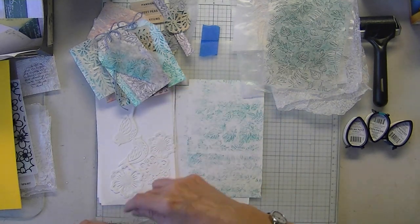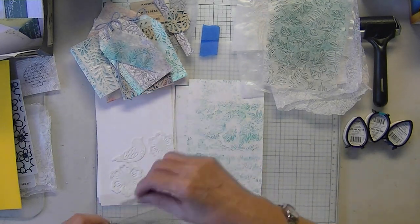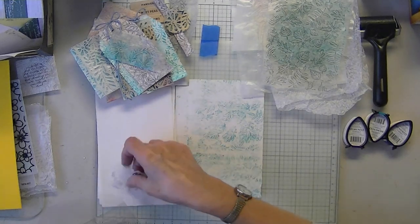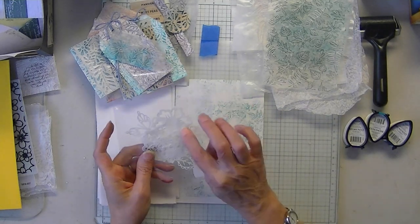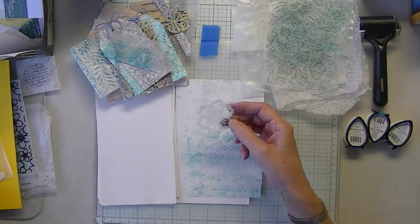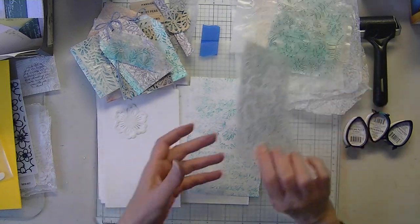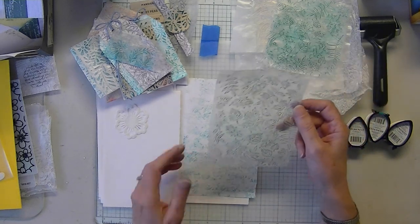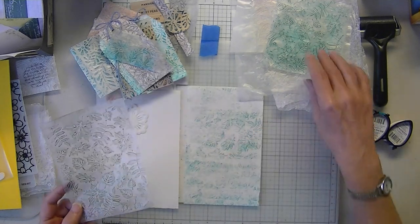I truthfully don't think you can do a true transfer. I'm going to include the link from Gina K. on transferring with an iron. There are some other things you could try — transferring a design with an iron using die cuts or the embossing folder — but I do not think you can get a true batik effect. Just a basic transfer.